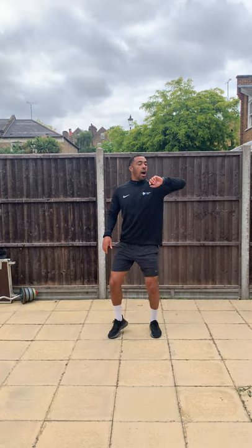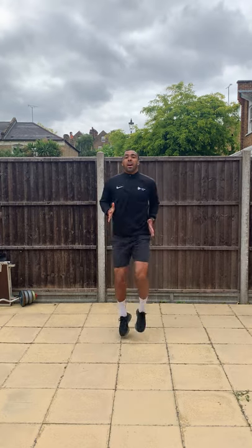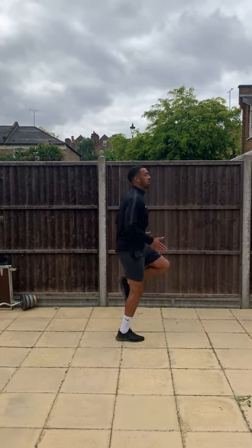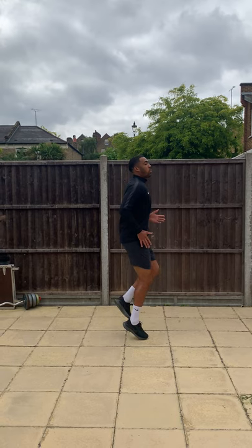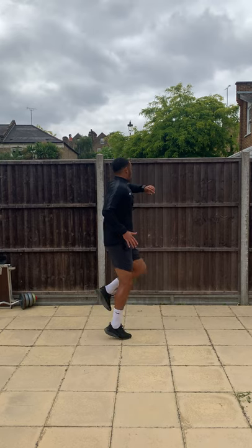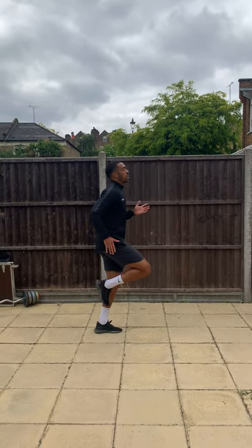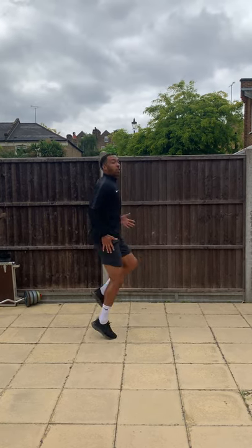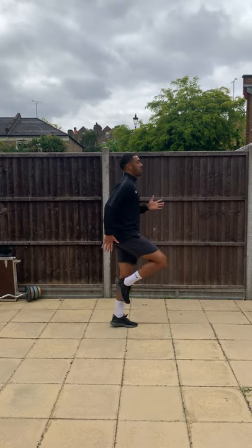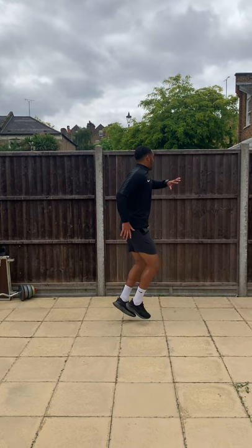Then we're going to go into high knees in 3, 2, 1 — try and get them nice and high. We're going to do 6 exercises, we've done 1 already. Halfway through. Try to drive those knees up nice and high if you can. 5 seconds left.